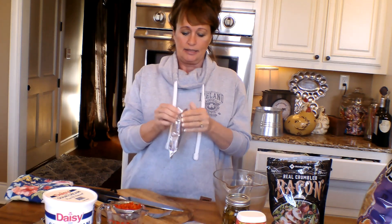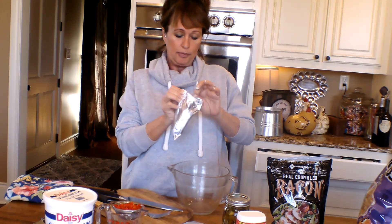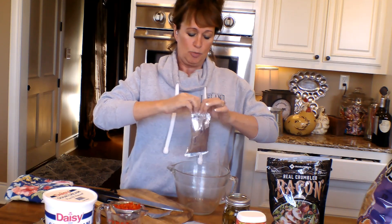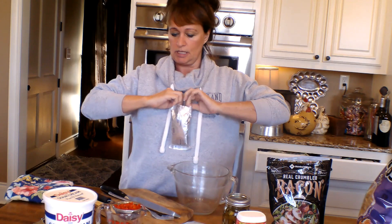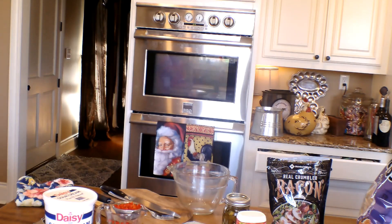First thing we start with is two eight-ounce bricks of softened cream cheese. I've got me a Pampered Chef bowl that I've had for a million years. We're going to put this in here, if I can get them open. I put me some press-on little fingernails, so y'all see Amy's on the struggle bus now. Let me get some scissors.